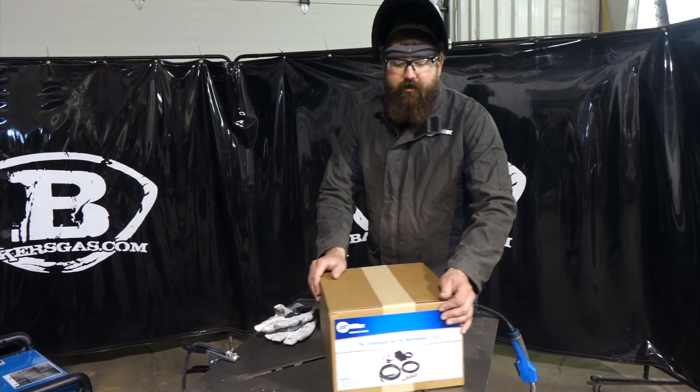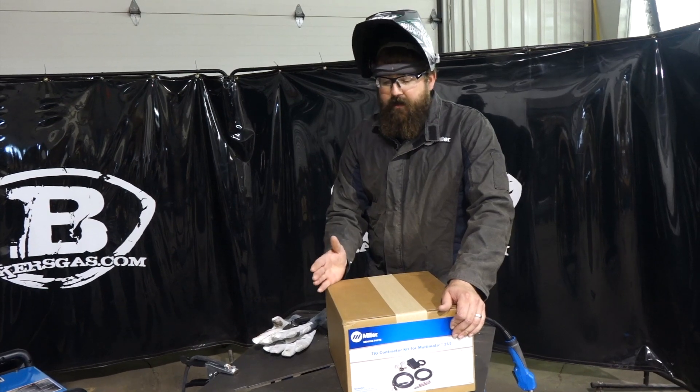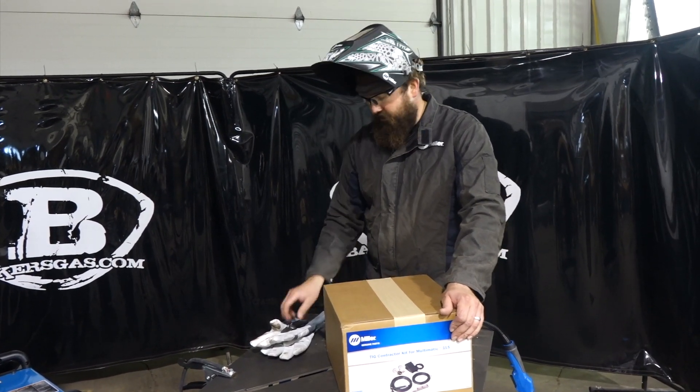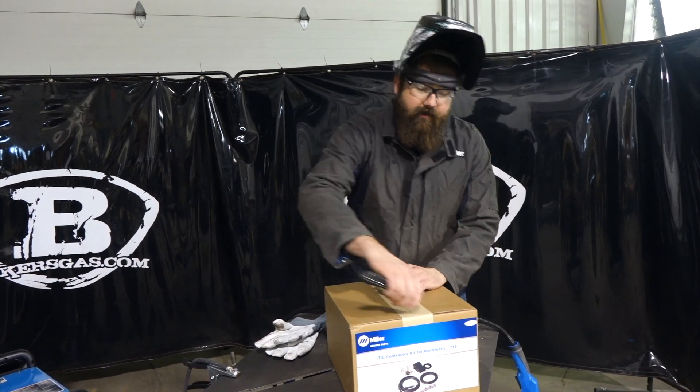Hi, I'm Andrew with Bakersgas and we're here today with part 2 video for the Multimatic 215. We didn't show you the TIG kit, so today we have a brand new TIG kit. We're going to open it up, show you what it comes with, and we're going to hook it up.